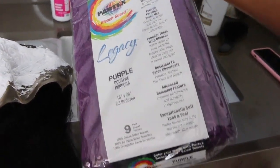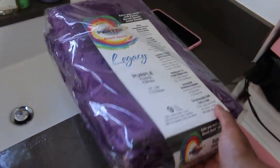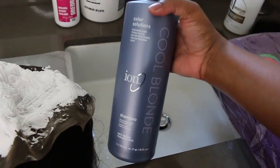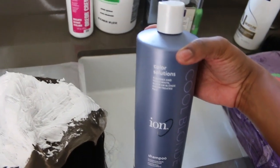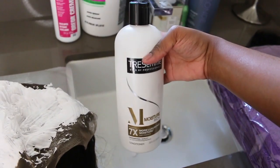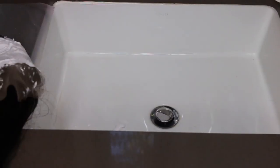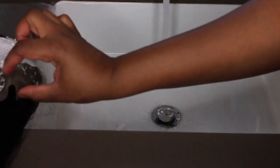I wanted to show you guys these towels — I got these from Sally's and they're pretty much what you see in a hair salon. They will not bleach, so I can use these on wigs and hair dye and they won't turn colors as easily as regular towels. I'm also going to use this purple shampoo — this one is my favorite — and then one of my favorite moisturizing conditioners. Very simple. You can get them from any brand, any hair store, and again I have them linked in the description box.